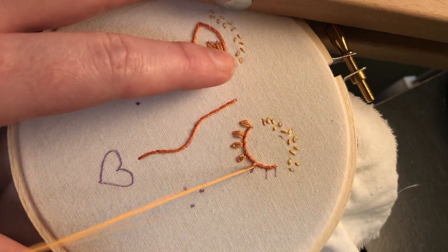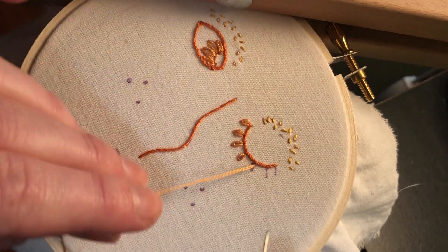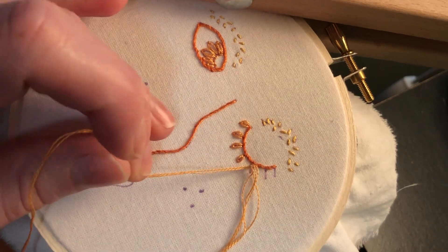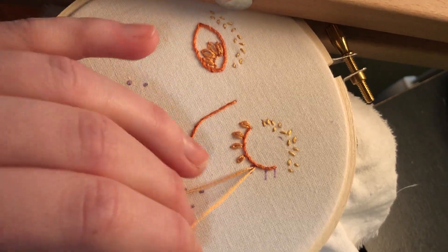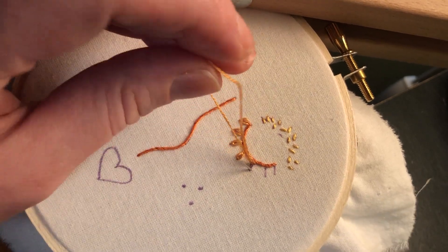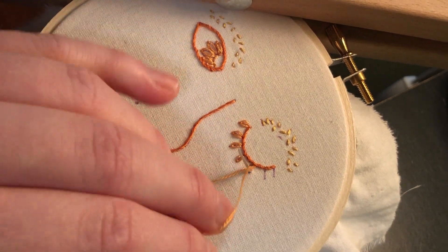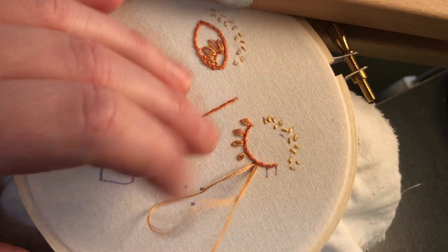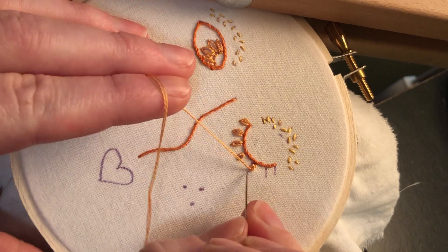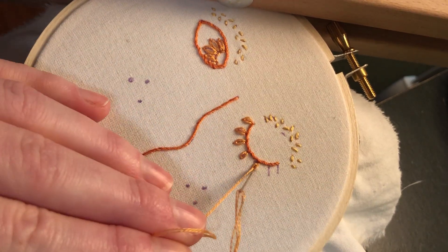I think that's a lot of the fun of embroidery — taking these forms in different, unexpected directions and really using them in your own way. So if this video has helped you learn or perfect your lazy daisy stitch, please take a picture of your work and send it to us. We're Nins and Needles on Instagram and Facebook, or you can email ninsandneedles@gmail.com. You can find links to all of that on our website: ninsandneedles.com.